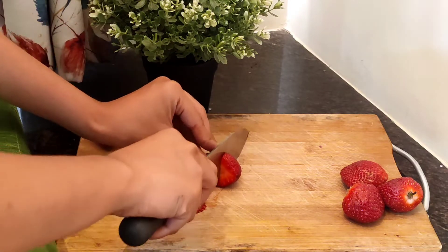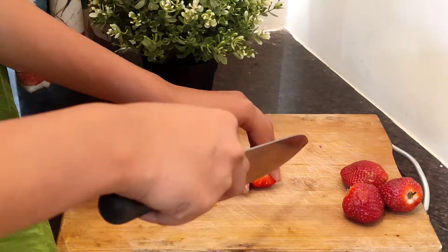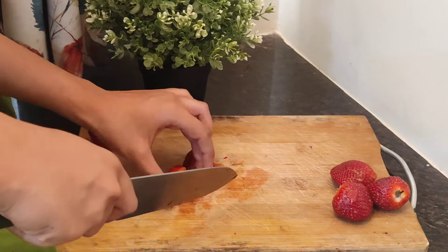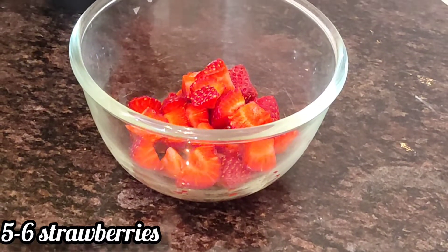First, I took one strawberry and cut it into eight parts — you can follow along as shown in the video. I took around five to six strawberries and cut them all like this.